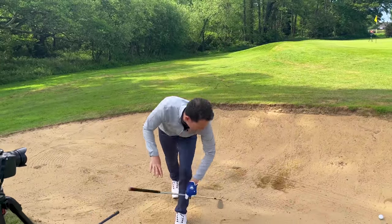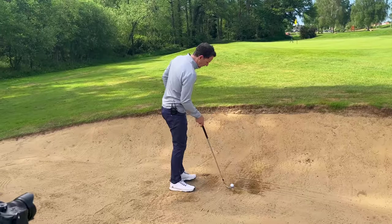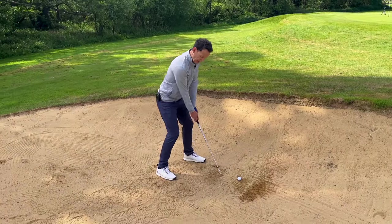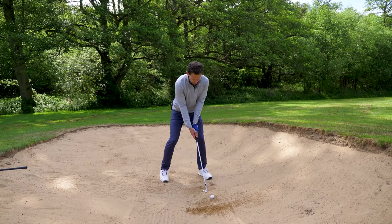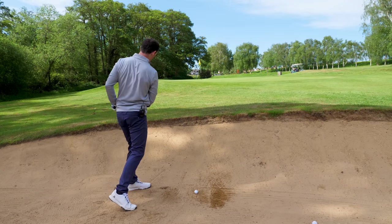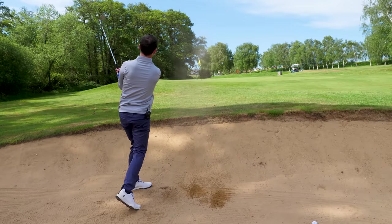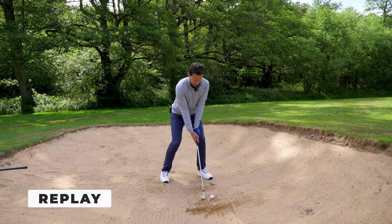If that longer swing feels a bit scary and you don't want to swing that hard, no problem — move to a 50 degree wedge. Exactly the same principle, just imagine you're going to swing a little bit shorter. It requires a more gentle approach, but the same principles apply. I'm still imagining I'm throwing the club down into the sand and pivoting around this lead leg, holding a nice balanced finish. A much smaller stroke, but it ends up pretty decent.